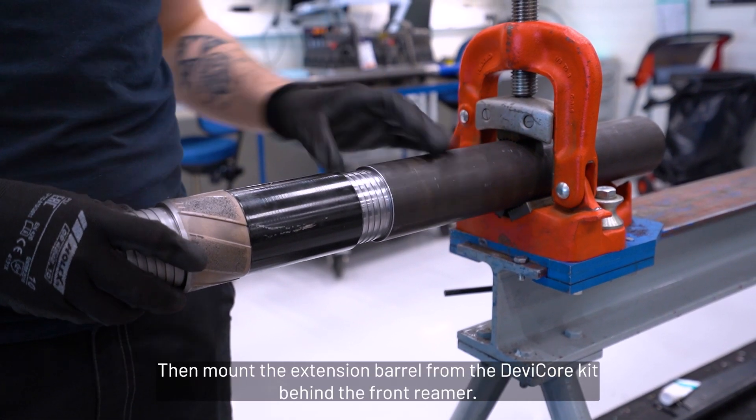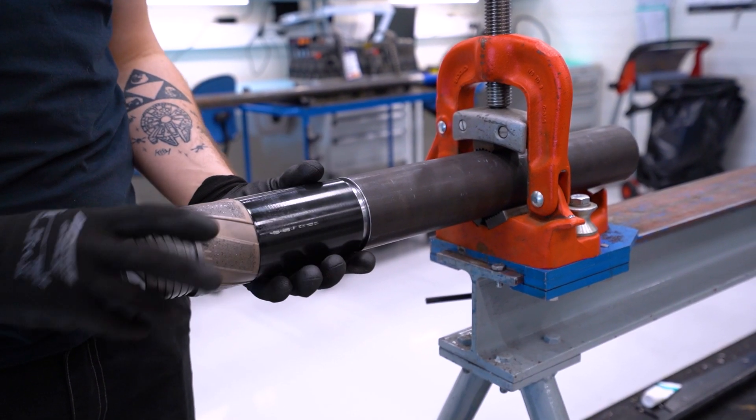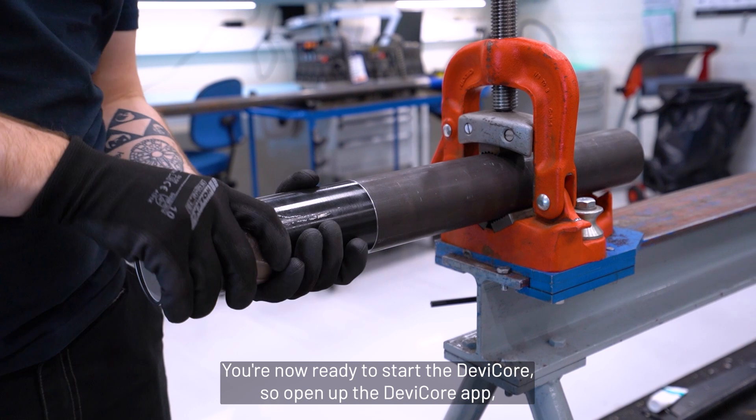Then mount your extension barrel from the Devi-Core kit behind the front reamer. You are now ready to start the Devi-Core.